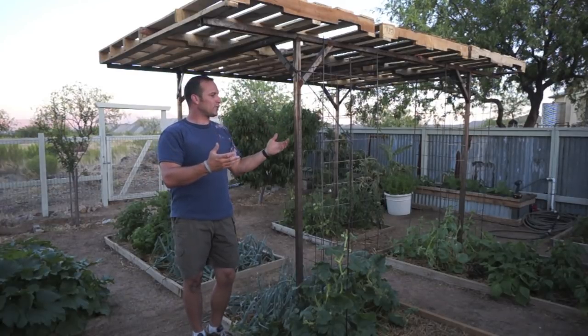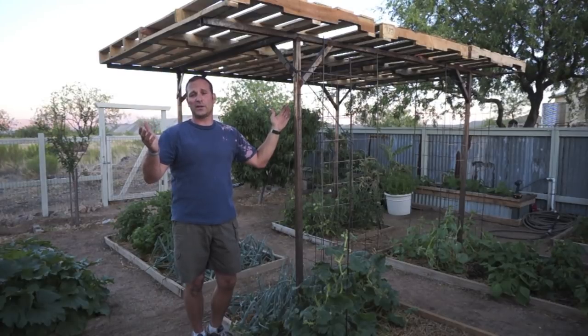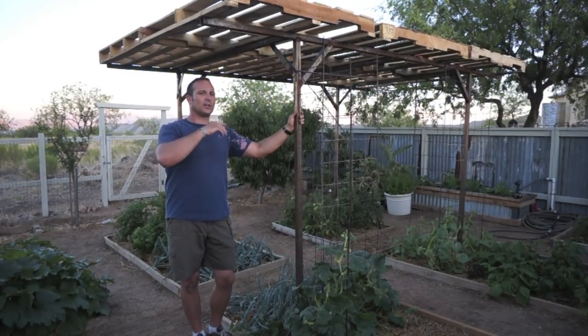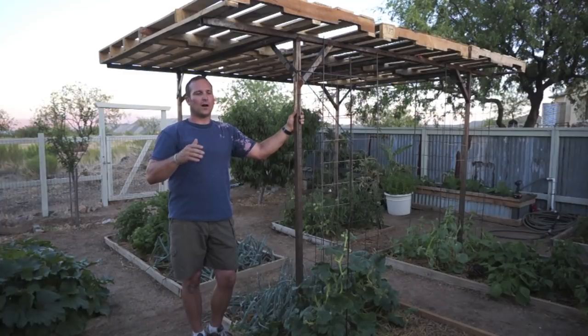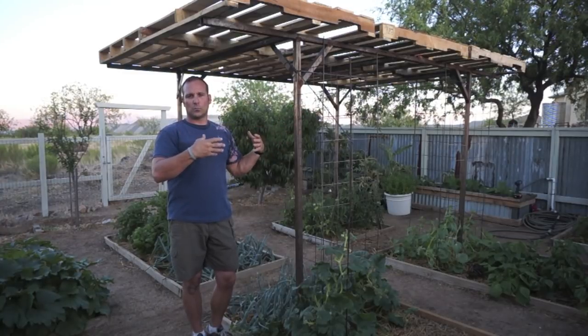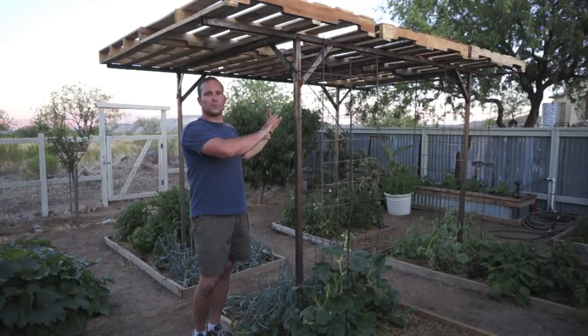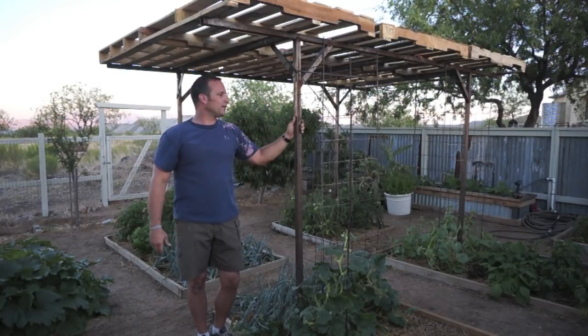The nice thing about doing it with pallets in a frame is when the pallets wear out I can get some more pallets either free or relatively cheap. And the cool thing is — I'll show you later in this video how easy it is to put these pallets on. When we get into fall and winter, obviously I don't want all that extra shade, I want more sunshine, so I can take these pallets off, just leave the frame in place, and then do fall and winter and really early spring gardening.